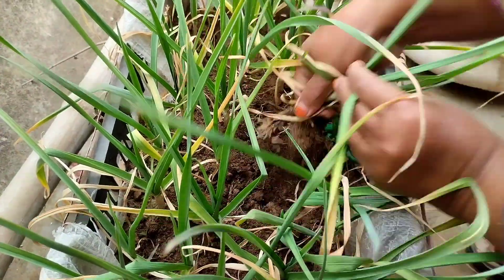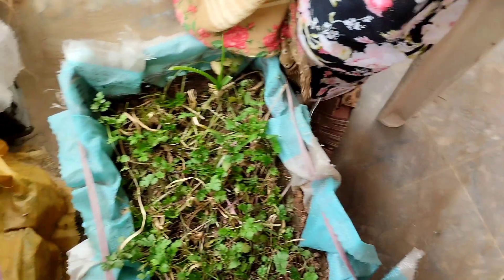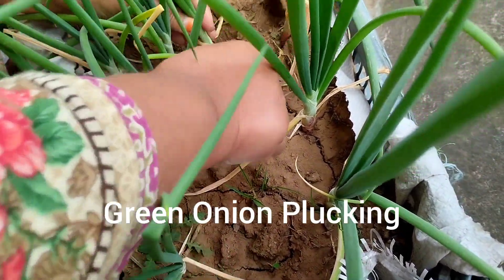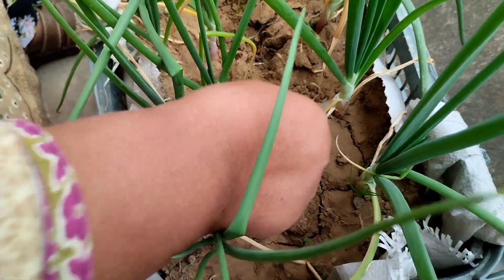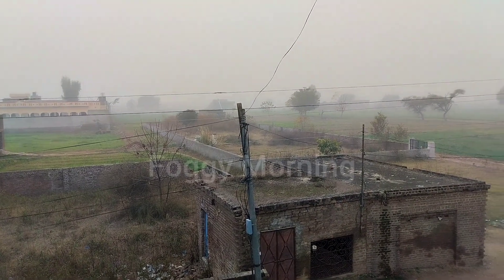You can see garlic plucking — not live, but in video form. This is fresh onions which we have sown in October, and you can see there is no visibility here.